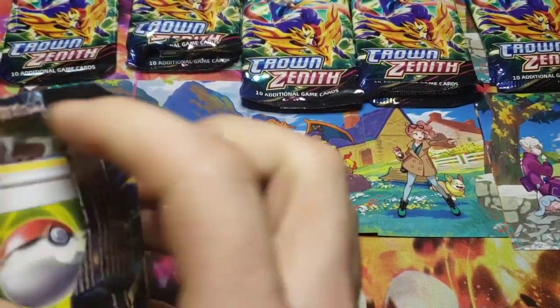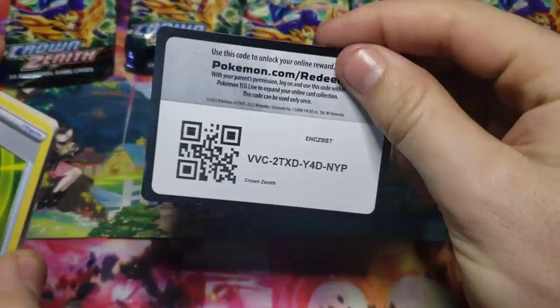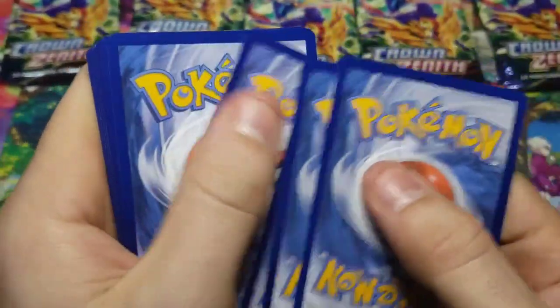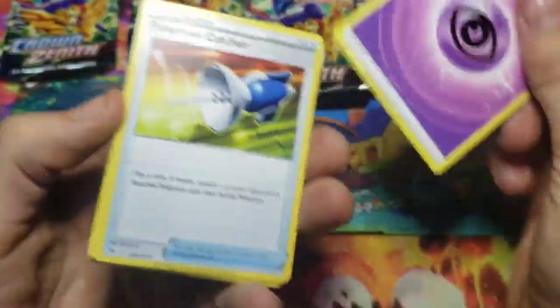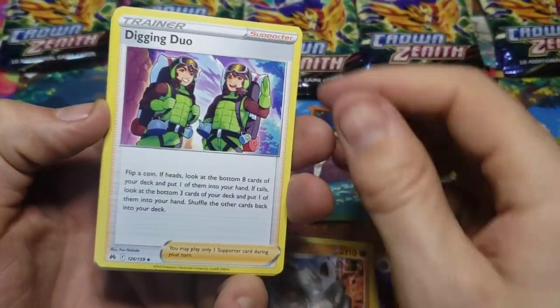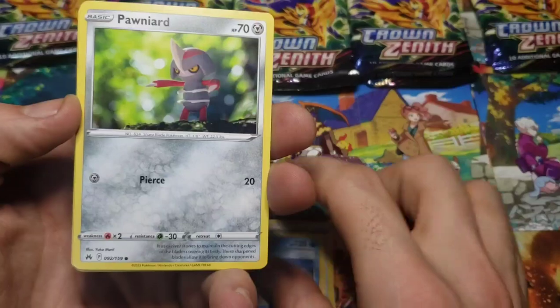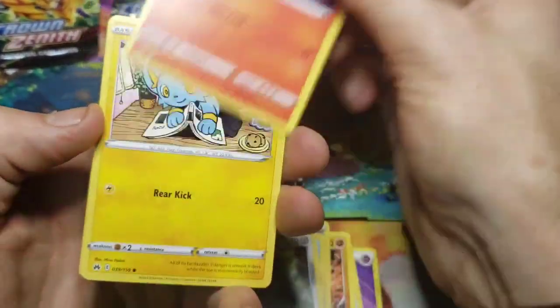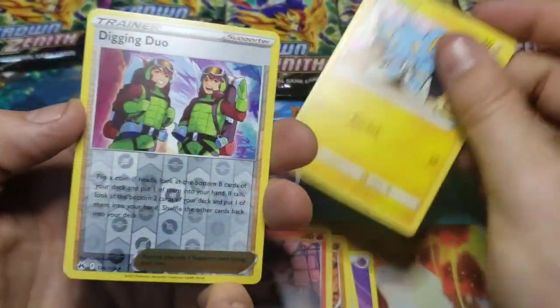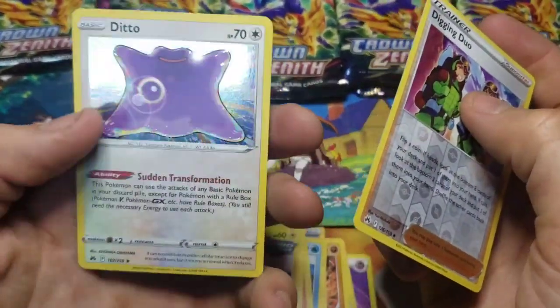Let's see what he gets. There's your code card - you guys know you get all the code cards in these, everything we open. I've been opening some stuff off camera so that I could get my own code cards for the TCG online. We're starting right off with it - Ditto! Very nice.